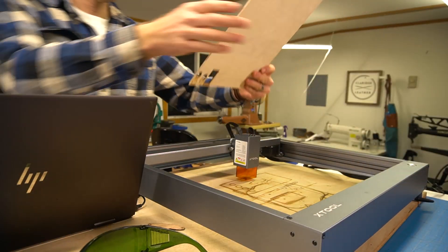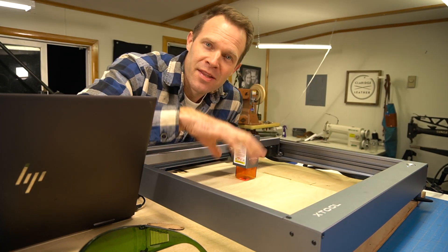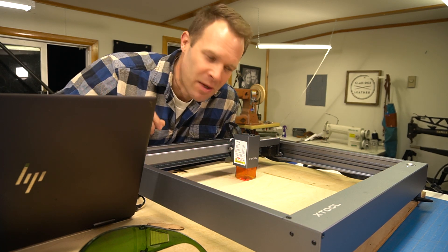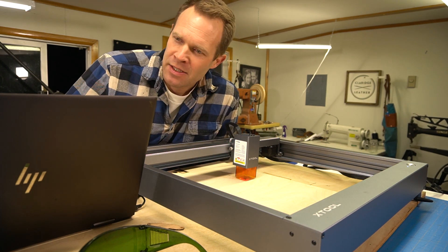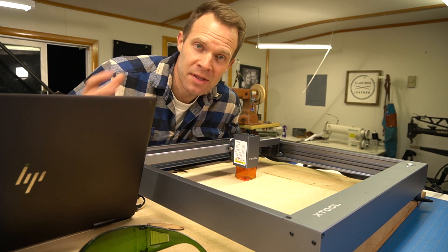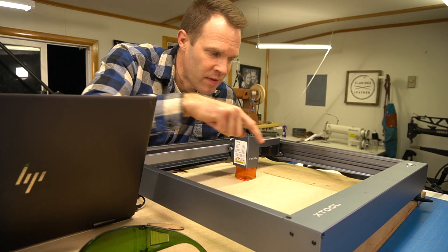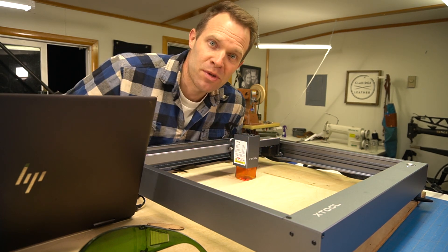I've got 1/8-inch plywood — 3 millimeters — in the laser. I changed the speed slightly, adapting the default LaserBox settings into LightBurn. Let's try the same thing and see if we can make a nice wooden pattern.